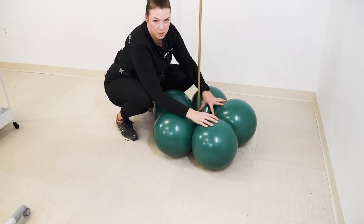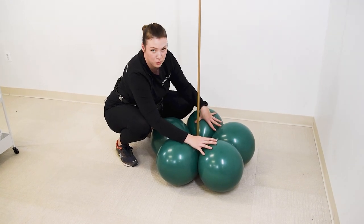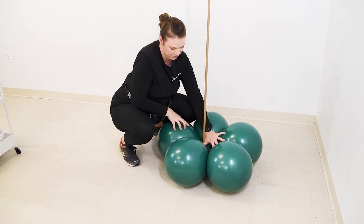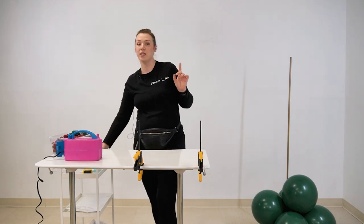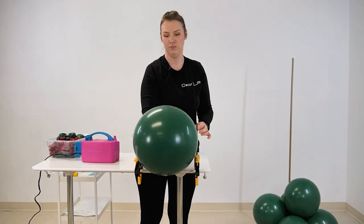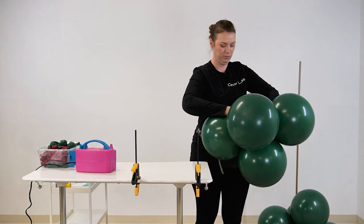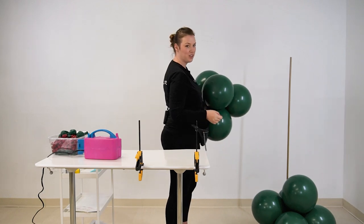Don't be afraid that it moves as you place it, because when you put the next cluster on top they will stay in place. Basically this is the shape you are looking for. For the next size, we're going to go about half an inch to an inch smaller.